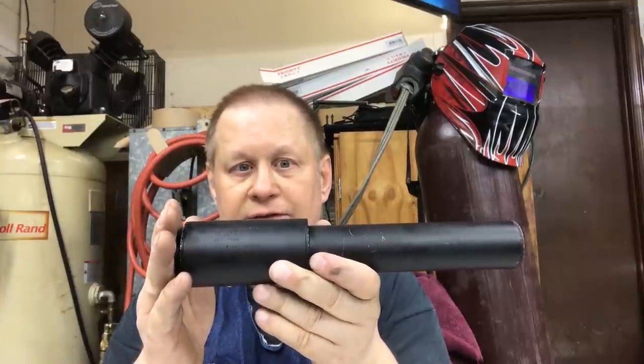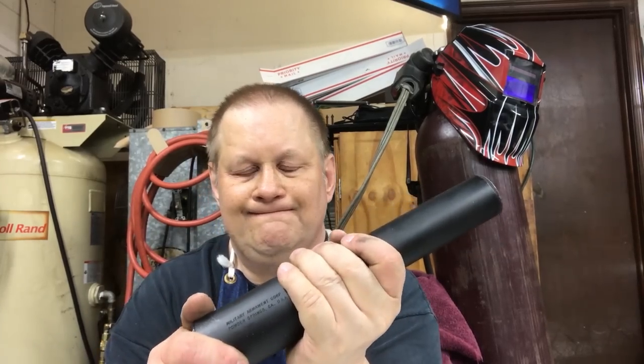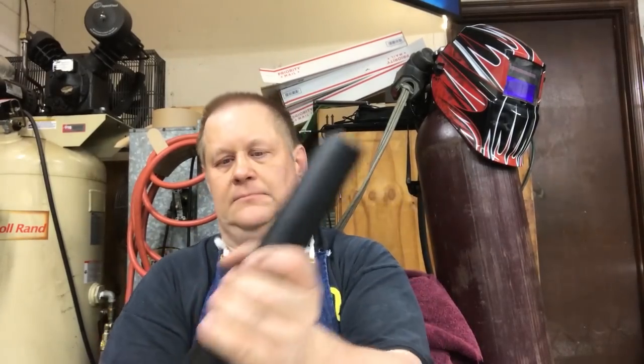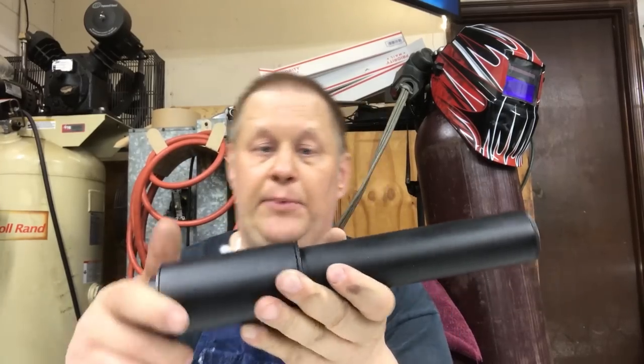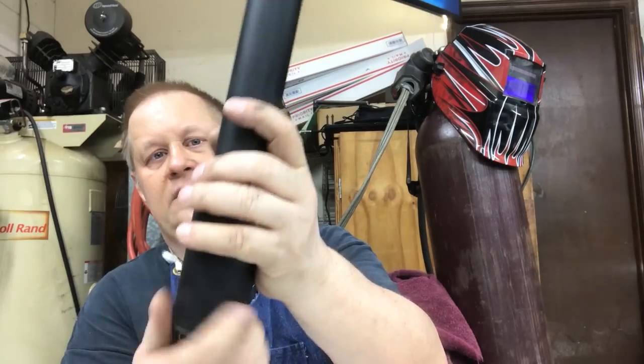These were made in the 70s by Sonix, and then Sonix ended up changing into Military Armament Corporation. Let's take a look at what's inside. It took me a lot to get this apart originally — we unscrew this top.